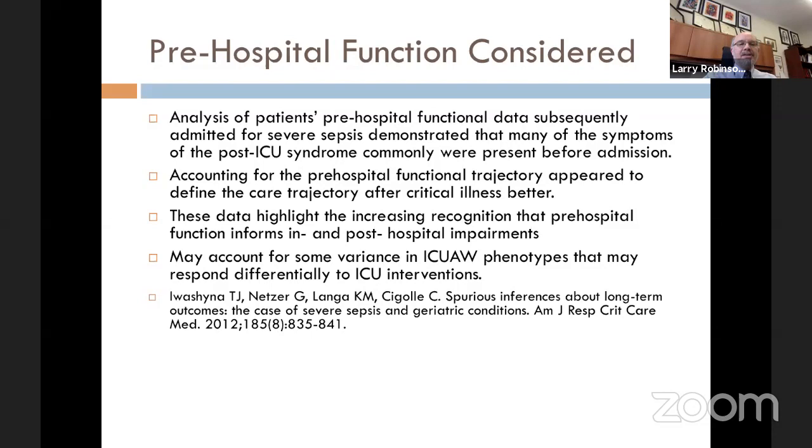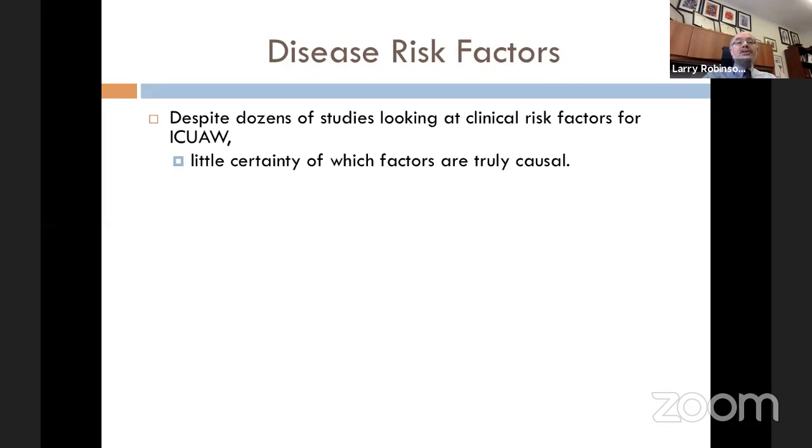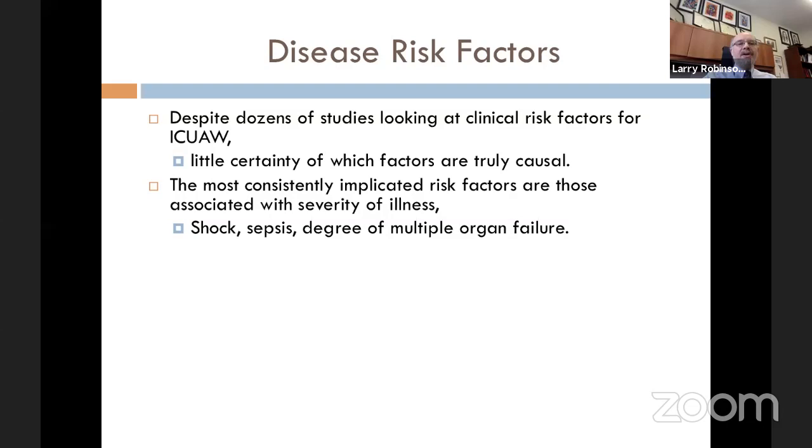Despite dozens of studies looking at clinical risk factors for ICU-acquired weakness, there is not complete certainty over which factors are truly causal. The most consistently implicated risk factors are those associated with severity of illness: shock, sepsis, and degree of multi-organ failure. These have pretty good agreement as strong risk factors. Severity of illness is probably your strongest risk factor, supporting the premise that ICU-acquired weakness is another manifestation of multiple organ dysfunction.